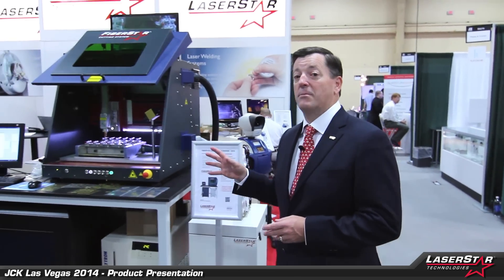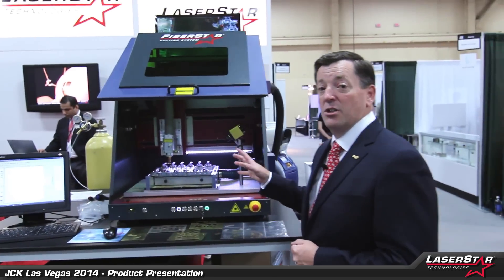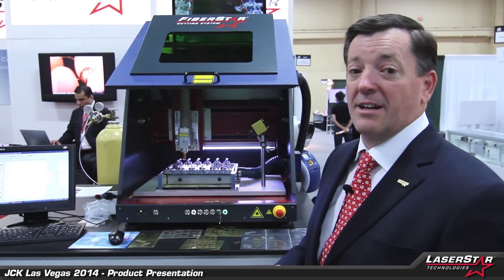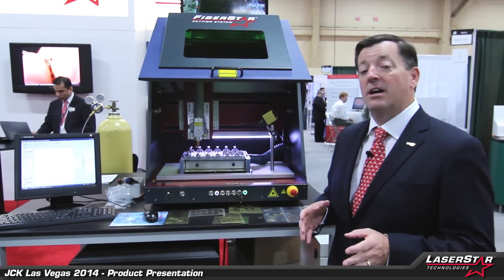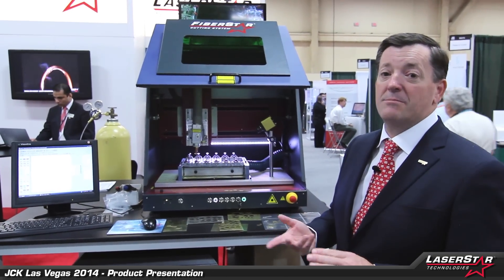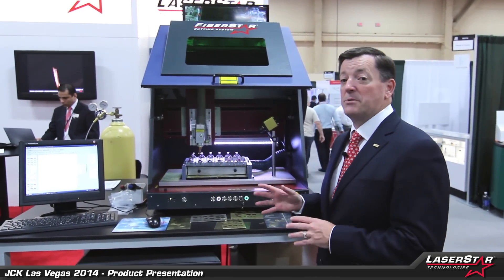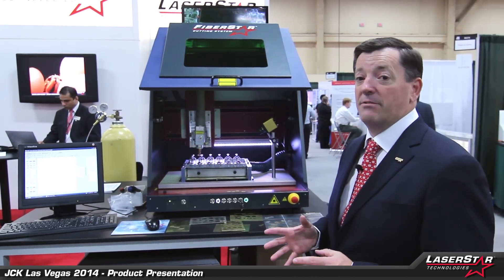Now let's step over here and look at one of the new products we have today for the show — our new 3900 Series Fibestar Cutting System, which is really revolutionizing the marketplace today. This machine allows you to cut material from flat stock at a very rapid rate. Clients are interested in cutting brass, copper, titanium, stainless steel, sterling silver, gold, and platinum, and this machine allows them to do it quickly and efficiently.